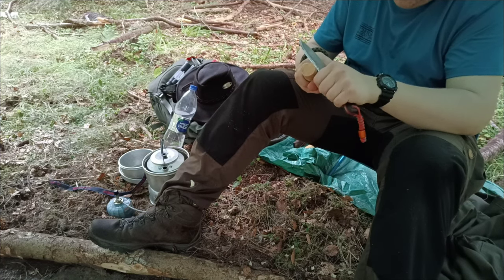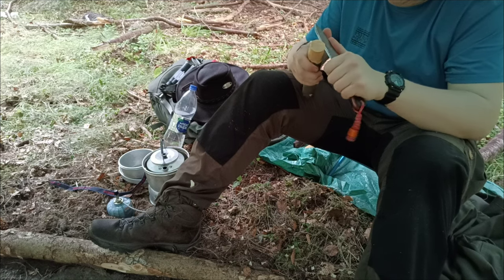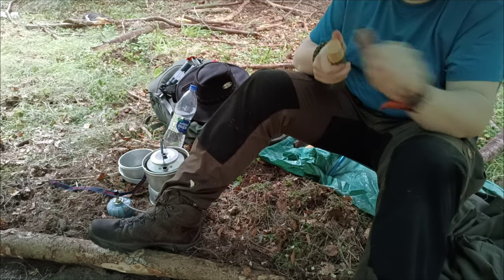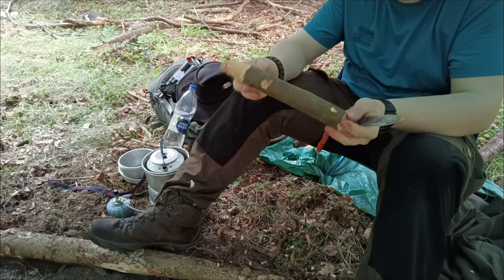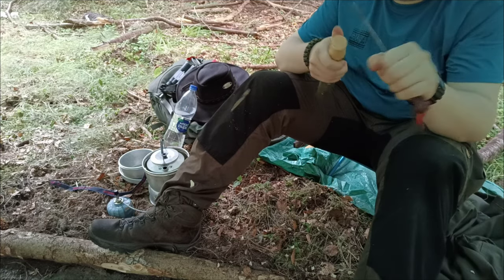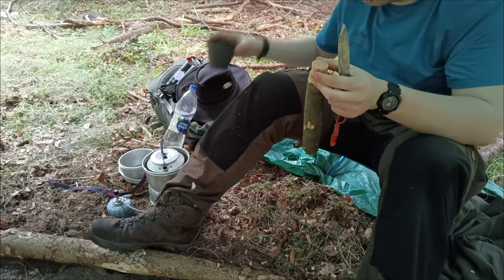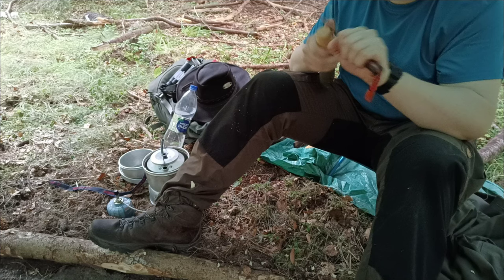So don't worry about it being symmetrical - if you want to make a symmetrical mushroom, go right ahead. All I'm really doing here is working my way round, shaping the top into that classic mushroom shape. It's always good to start with more wood than you're going to need. Having more wood to work with is better - you can always take more off, you cannot add more on. Similar philosophy to measure twice, cut once.